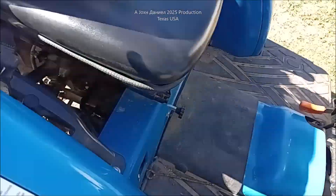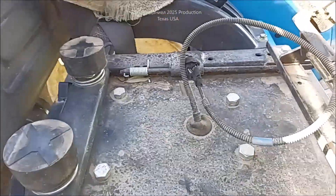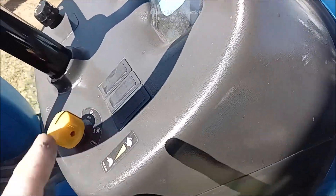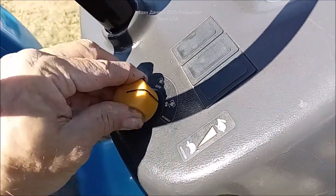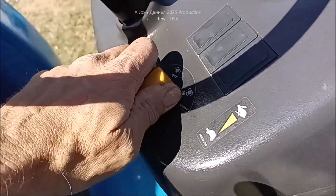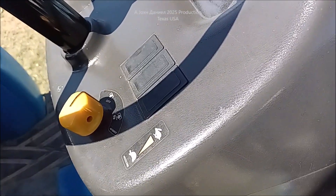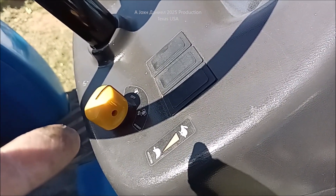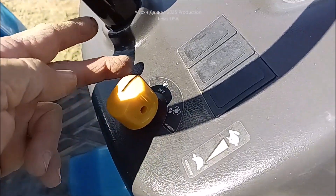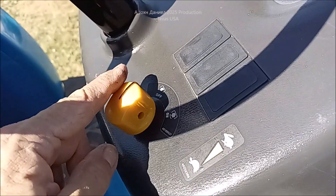And then you start fiddling around with this thing, and you check your seat switch — which has been already manipulated, if you see. Don't do that if you don't have to. And then you start messing around, running this switch back and forth a little bit, give it a shake, and boom — it fires up. But that ain't a permanent cure.